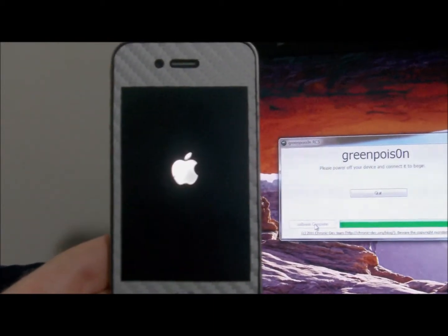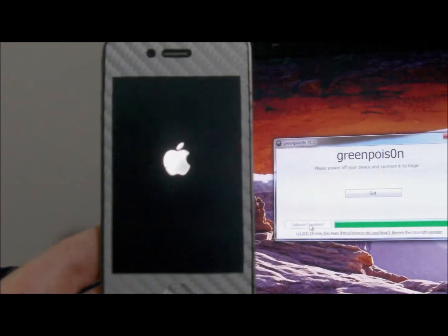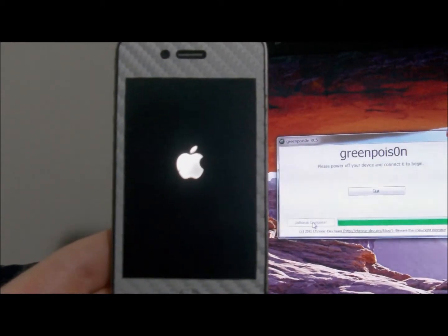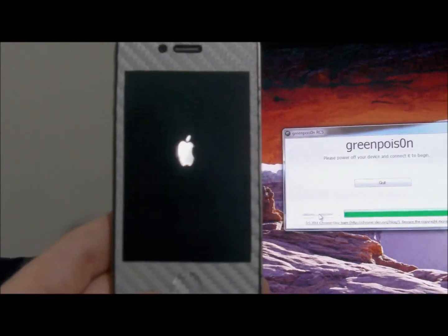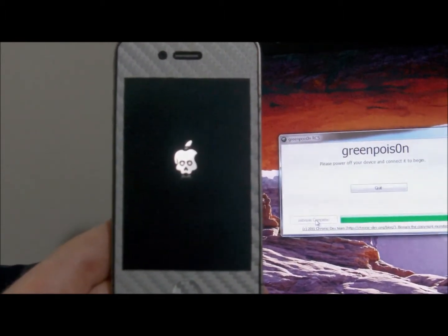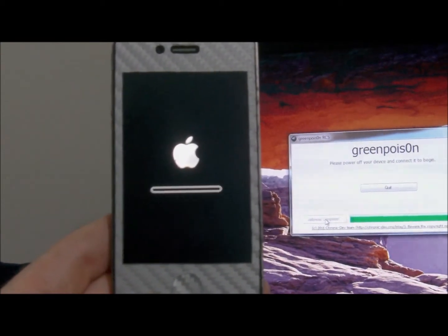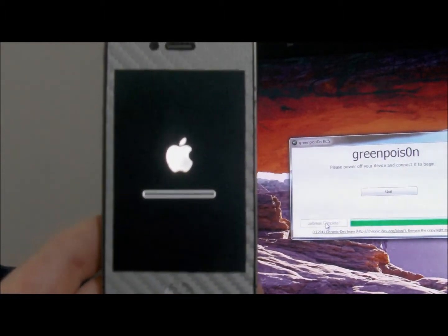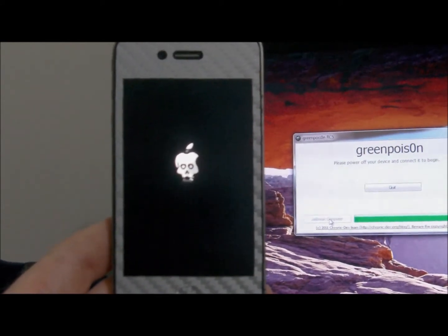You have now injected your iPhone 4 4.2.1 with GreenPoison. I was stuck on the recovery logo and the 'connect to iTunes' screen, but as I'm going to show you — I'll leave this part in — it is going to activate it. You're good to go as long as you have iTunes installed, not a problem.